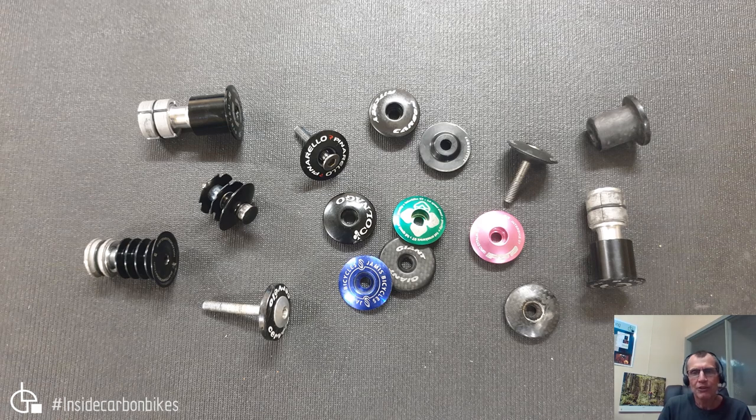Let's have a discussion on compression top caps. There's a whole range of different types and styles — people try to save weight, personalize the bike, and all that sort of stuff, which is fine up to a point. But the first thing you need to understand is: what is the purpose of that top cap?